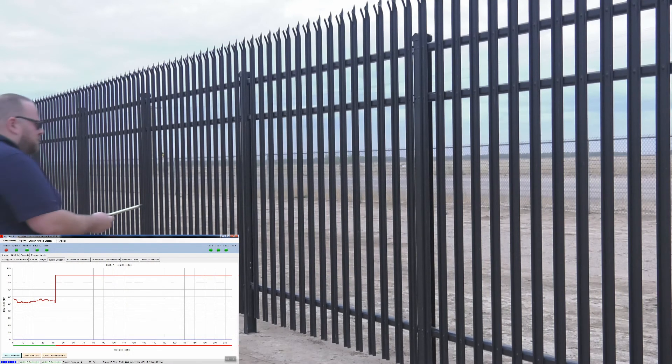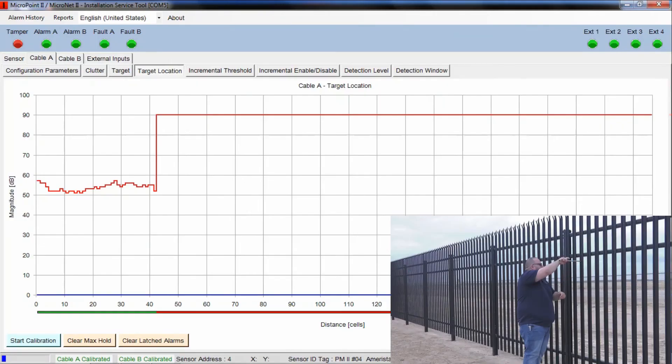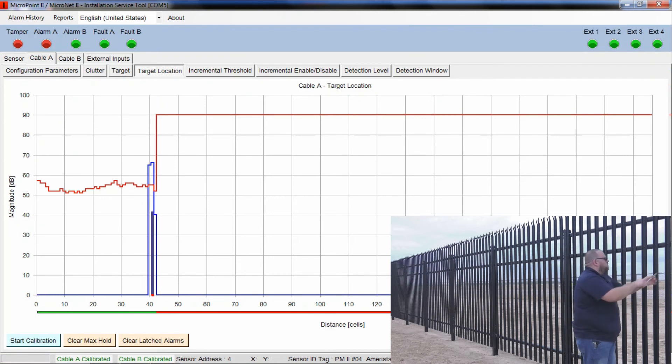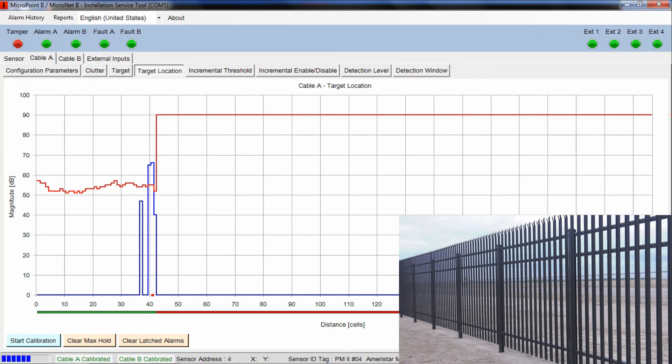Brad is going to come up with the cut simulator tool and create 3 strikes on the fence. You can see the first event is well over that threshold. When we get a second one that exceeds that threshold, we'll get an alarm. You can see the red dot that popped up on the bottom and the LED up top showed that the A cable went into alarm. Now Tim will show us an actual climbing attempt. Switching to the B cable since Tim will touch the bottom fence first — he's starting his climb attempt and we've already caused an alarm. He's not even halfway up the fence panel and there's already an alarm on the B cable.